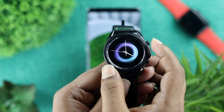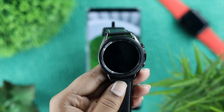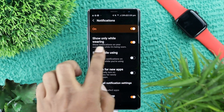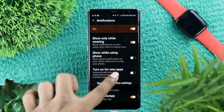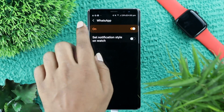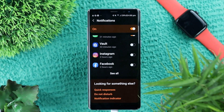Here, first come to the notification center. Once you're here, go ahead and tap on settings, and if you take a look at your phone, you're going to see an option that will pop up on your device. Make sure to turn on the notification from here. And if you're having a problem with any particular application, you will find those applications down here. Make sure to turn those applications on and make sure the notification is on in order to receive notifications from your watch.